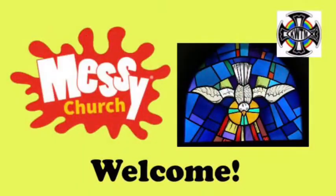Hello and welcome to Messy Church. Today is the first time we're doing a hybrid Messy Church. Some families are in church today doing this in person, but I'm really glad you've joined us online as well. Today is a great day. It is the day of Pentecost, the birthday of the church and the day that God sent his Holy Spirit on the disciples.